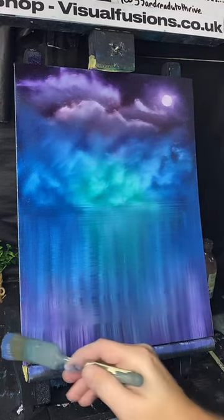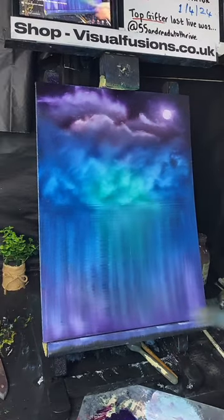I think it always helps if you do it nice and fast in a straight line, and that's quite a watery effect.